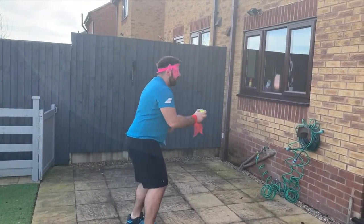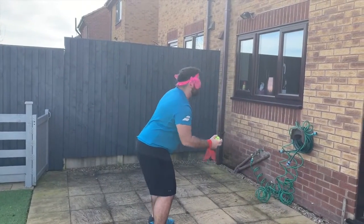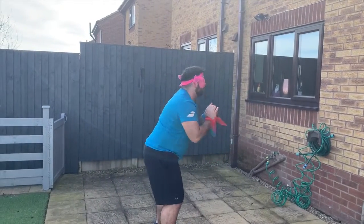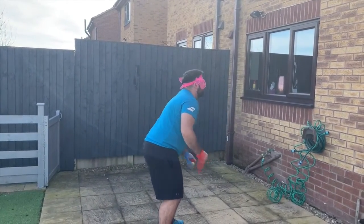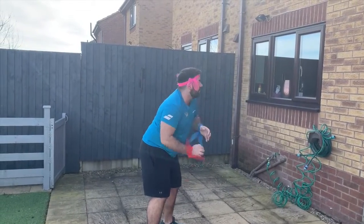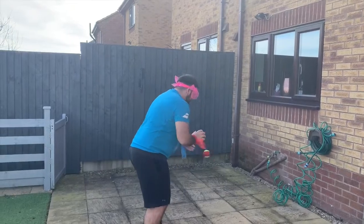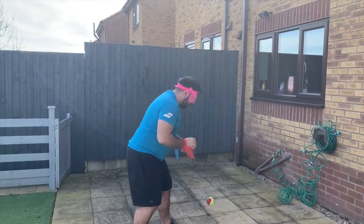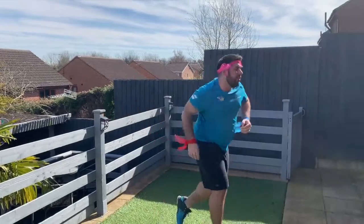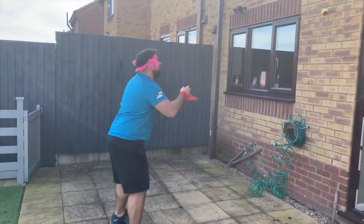First activity: stand close to the wall. I'm going to start the ball in my red hand, throw the ball against the wall, let it bounce, and catch in two hands. Now swap the ball over to the blue hand — bounce and catch with two hands. Do that four times, and when you've done it four times, run and see if you can touch something in the garden. Come back and give it four times again.